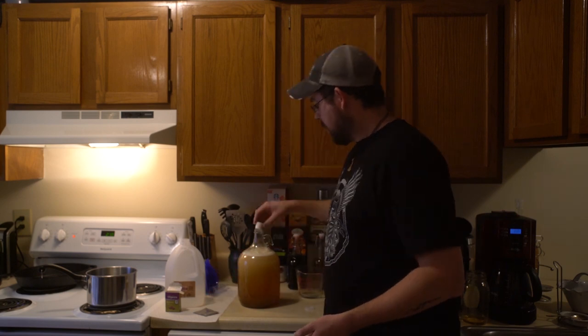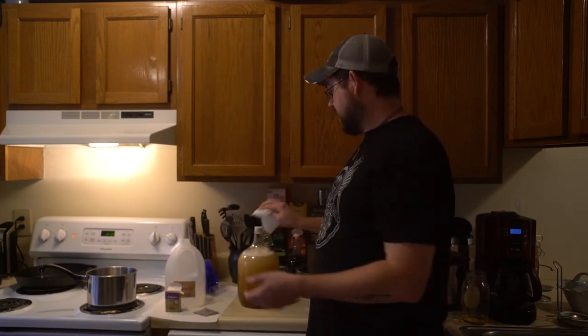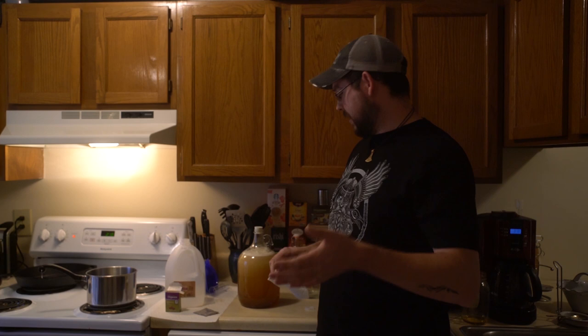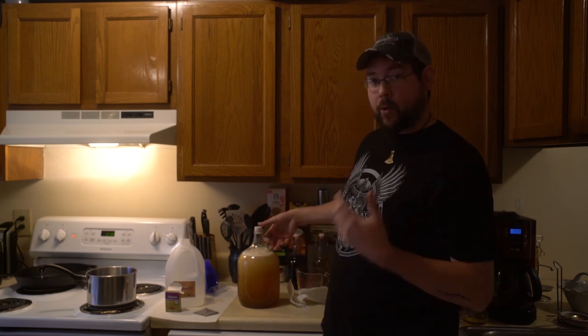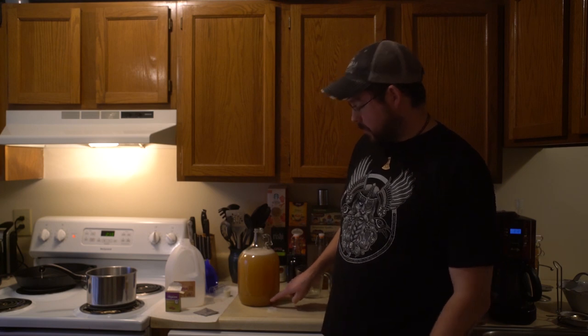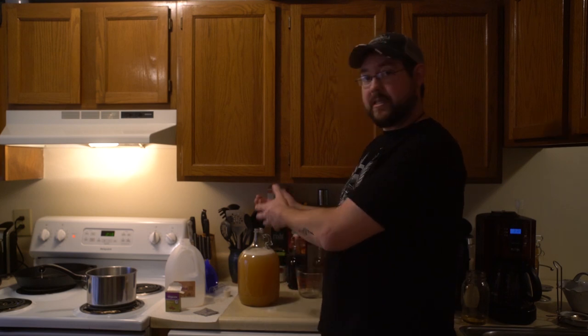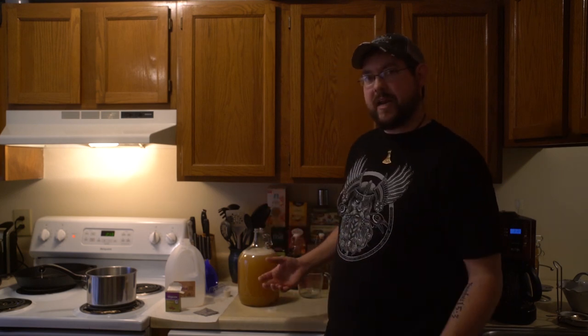Put the rubber stopper on and shake it up for a few minutes — you want to get it all uniform, make sure all the honey is mixed up and the yeast is well distributed. After shaking, the raisins will have sunk to the bottom, and that's a good thing. As it starts to ferment and create carbon dioxide, the raisins will come to the top, and that's a good sign of fermentation.